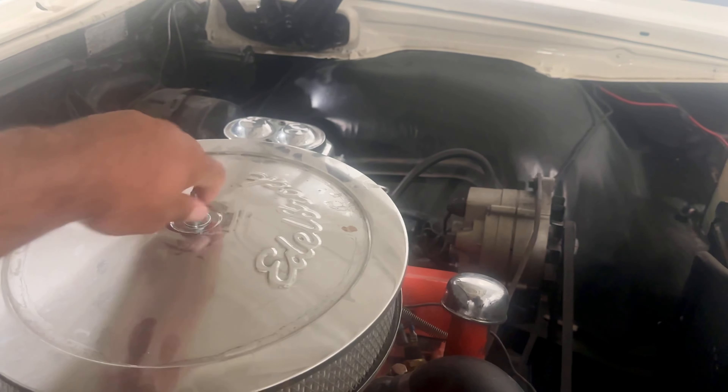The important thing is we do not want to keep pushing the gas pedal a lot of times, because we do not want too much gas in there — that will cause what they call flooding. If you flood your vehicle, you're not going to be able to start it, and you'll have to wait two hours or even longer. There are tricks to starting it if you do flood it, but you don't want to get there at all.